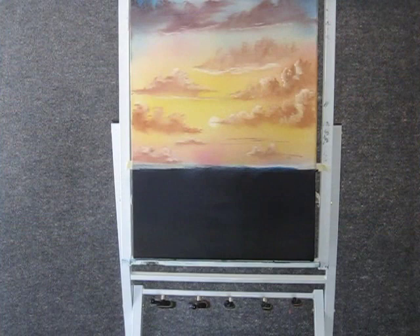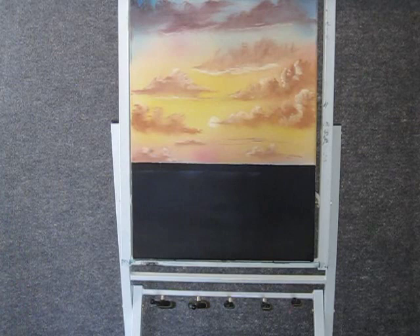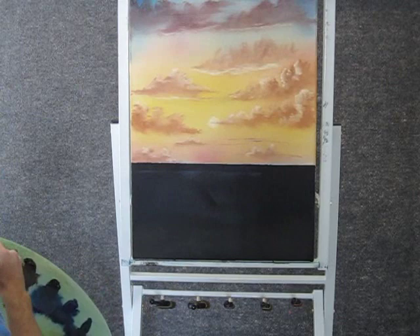Now when you're finished with your sky, you can come up here and just pull off that masking tape. I just put a piece of tape across there to give us a nice horizon line. And before we started, I covered the canvas here — this lower portion — with blue and red, so I'll take a little of that and just put it up there.